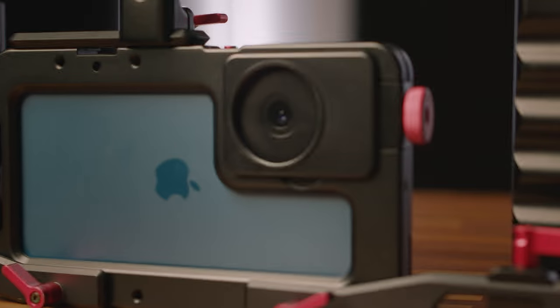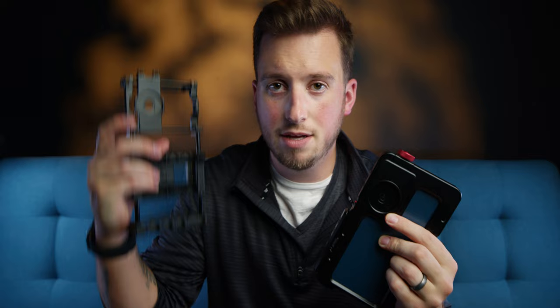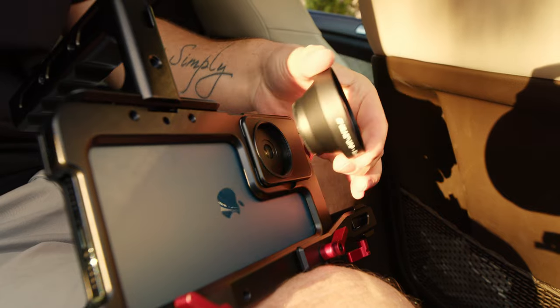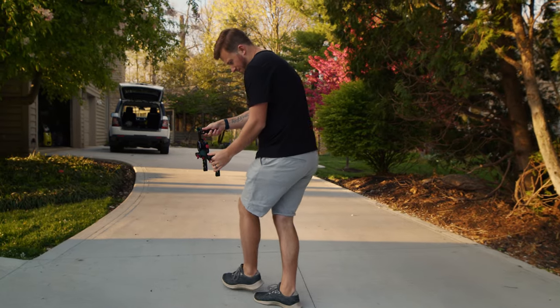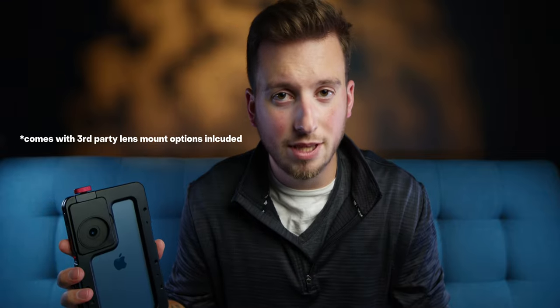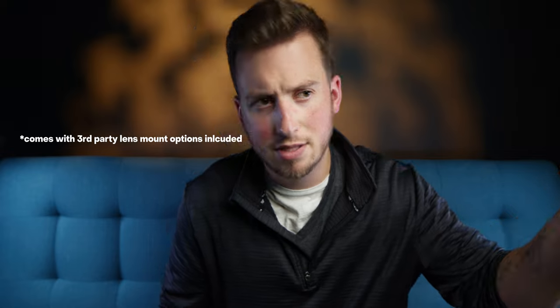Now let's talk about the camera functionality. These mounts are the same as the ones on the universal cage, just so you're aware in case you have that one. This works with all B-Script lenses — the anamorphic, the wide angle, the telephoto, the two times conversion, the DOF adapter, and so on. But it also works with other branded lenses as well. So if you are a Moment user, you can get one of these cases, throw your Moment lens on there, and you're good to go. There are a bunch of other brands too, which you can check out in the description. I think it's kind of awesome that you can use another brand of lens, but if you want the better quality case, you can throw this on there.